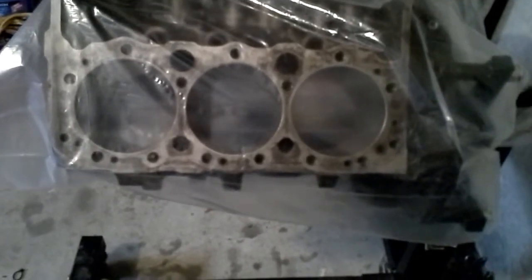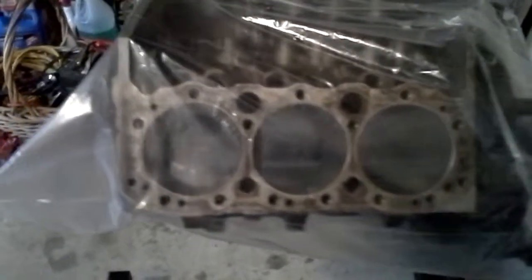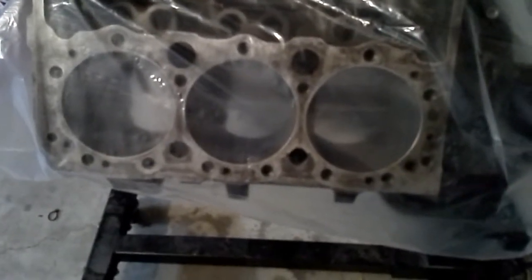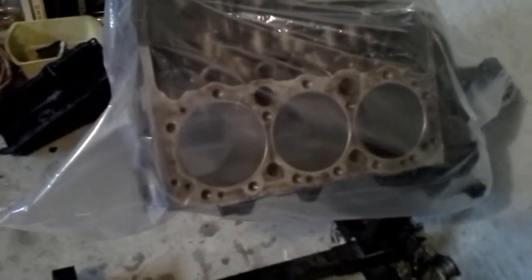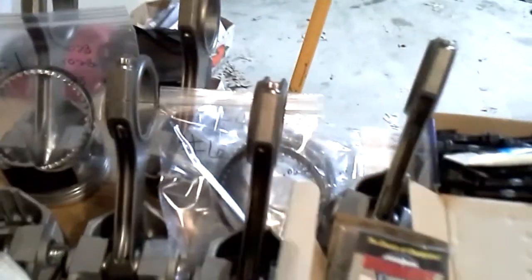We spent several hours — apparently I'd forgotten how long it takes to actually hand-file piston rings. The piston rings we got for this motor were the Total Seal, and they recommended what they call low boost level, which was 7,000 per inch of cylinder bore. So they recommended 28,000 top ring and 28,000 second ring, and then a minimum of 15,000 on your oil control rings.